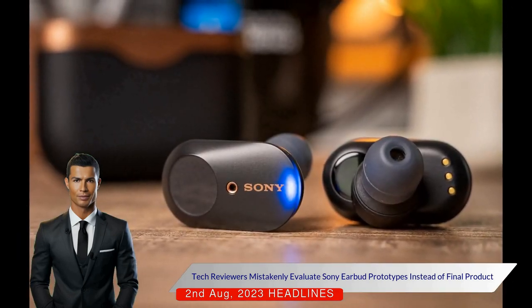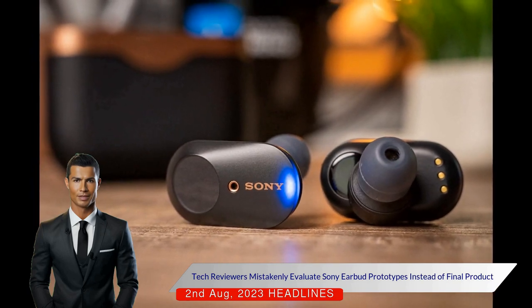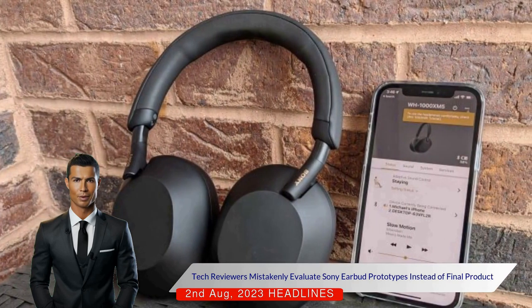Sony had sent these prototypes that looked identical to the final version. After realising this, the publications updated their reviews with a note explaining the situation to their readers.